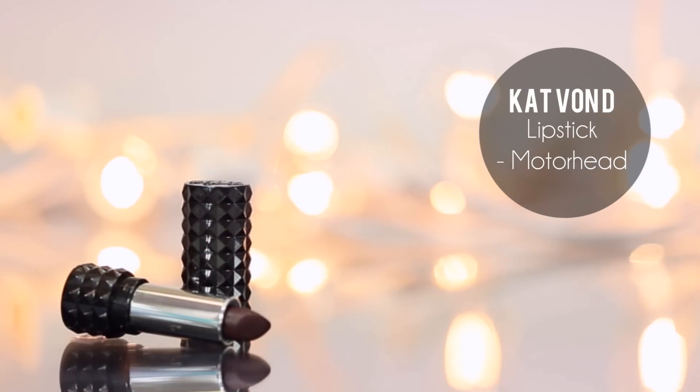Now it's time for the lips. I'm going to take the NYX Lip Liner in Burgundy and line the lips. Then go in with Kat Von D's Lipstick in Motorhead — it's such a beautiful deep berry color, perfect for fall. Since this is a little darker than how it turned out yesterday, I'm going to take a more rosy color — this is the Rimmel one, number 14 — and layer it on top to lighten it a little bit so it's not too dark.